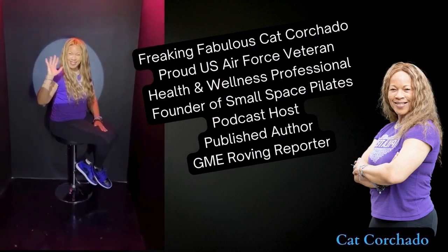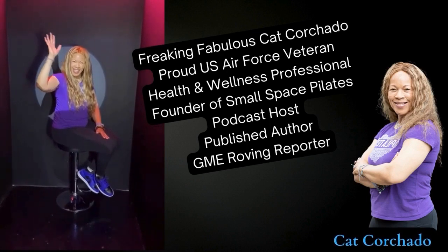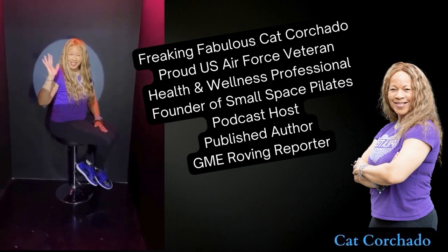The freaking fabulous Kat Corchado, proud U.S. Air Force veteran, health and wellness professional, founder of Small Space Pilates, podcast host, published author, and GME roving reporter.